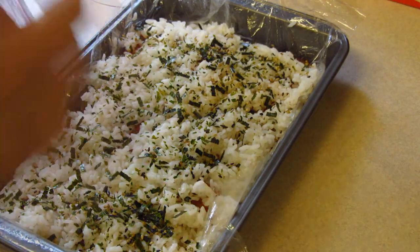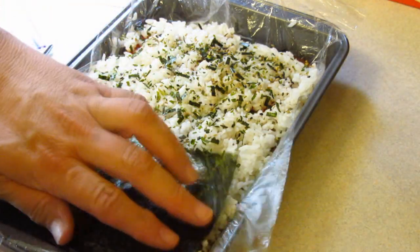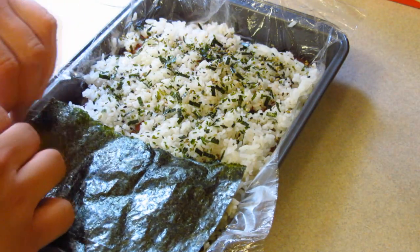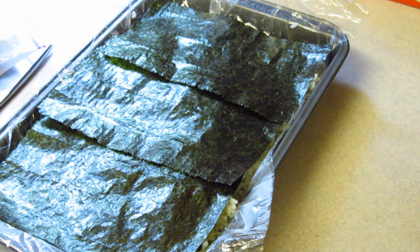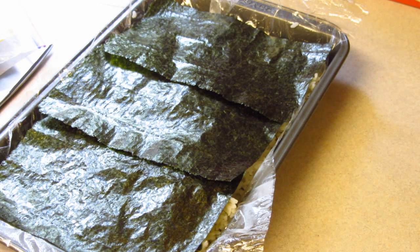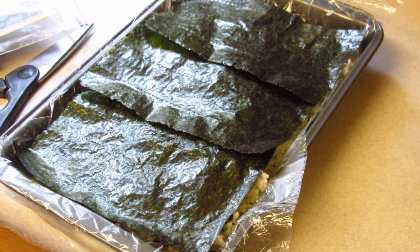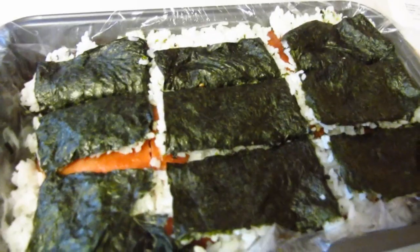We cover it with more of the nori and over you go. We will cut it into rectangles — pan spam musubi, enjoy! I cut it into rectangles and it's time to grab.